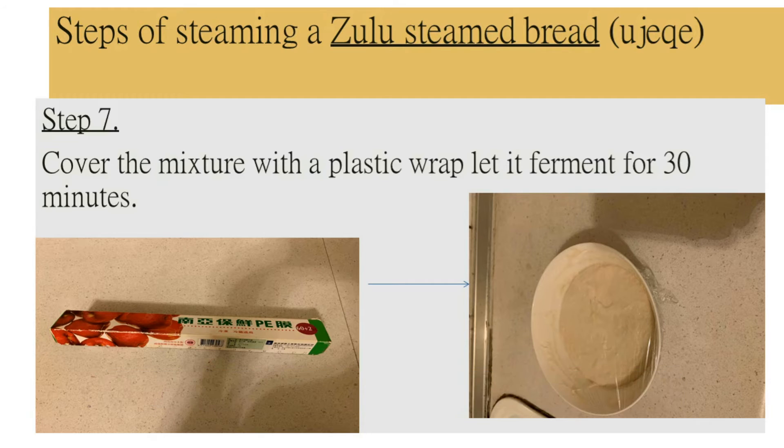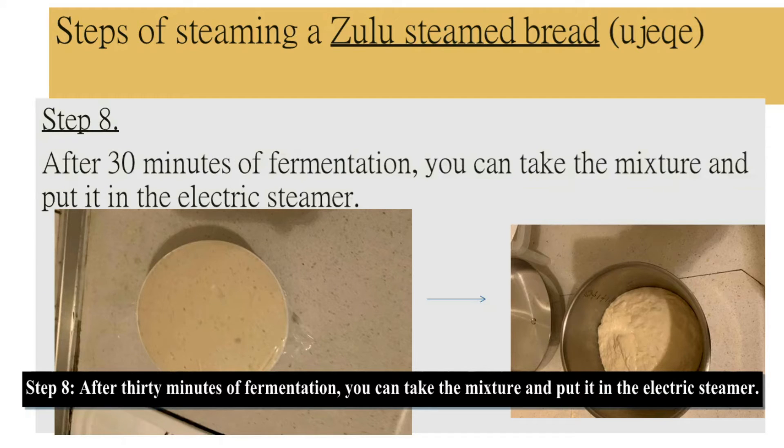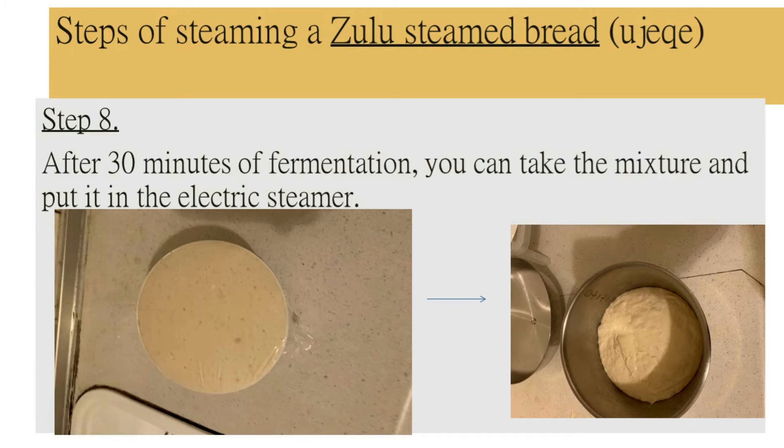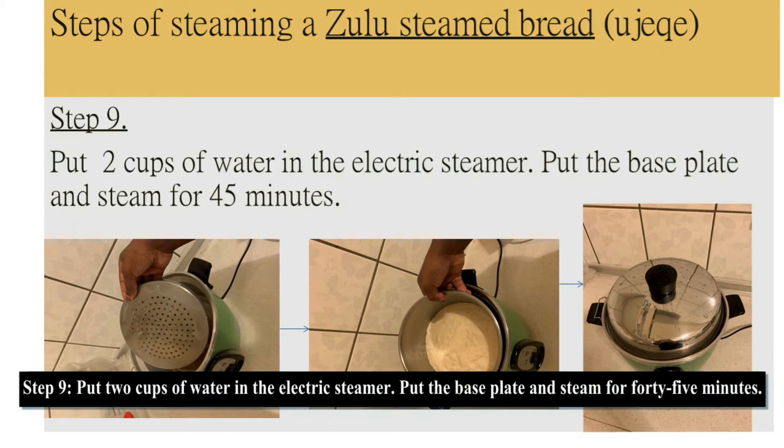Cover the mixture with a plastic wrap and let it ferment for 30 minutes. Step 8: after 30 minutes of fermentation, take the mixture and put it in the electric steamer. Step 9: put two cups of water in the electric steamer, put the base plate, and steam for 45 minutes.